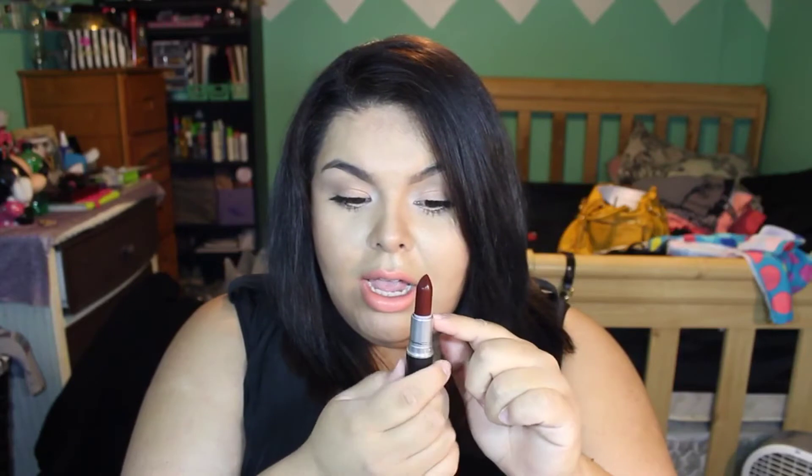As you can tell, it is in a tube and it does have product maybe all the way up to here, so you definitely want to get your money's worth and get all the product out.